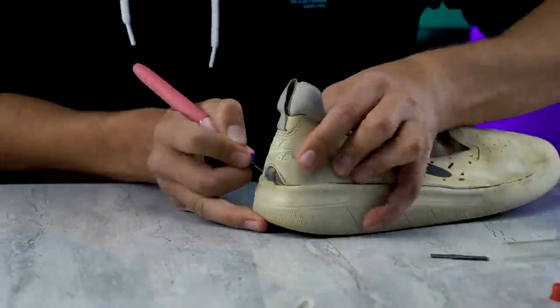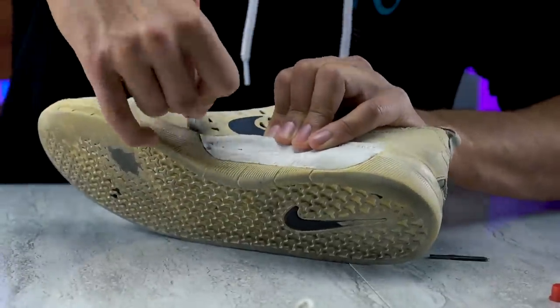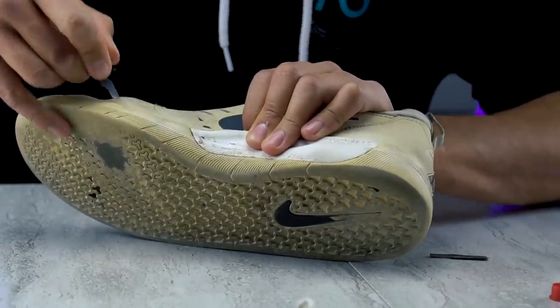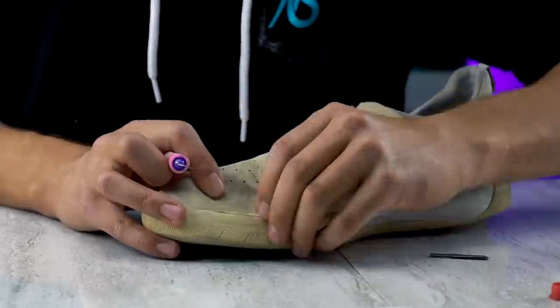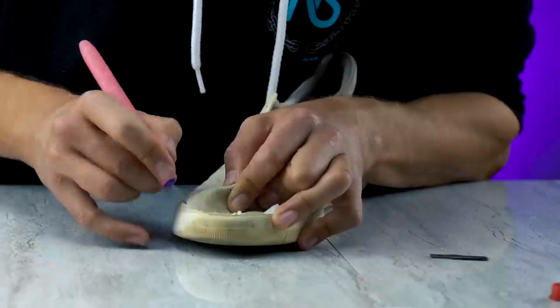I can't get this upper off all the way. Both of these shoes cost like $90, or even up to $110. So if I'm spending that kind of money on a shoe, I'm glad it's kind of hard to take apart — it should be. I'm starting to see some different materials underneath the toe cap. I don't know what this is, but it does kind of look like snakeskin.